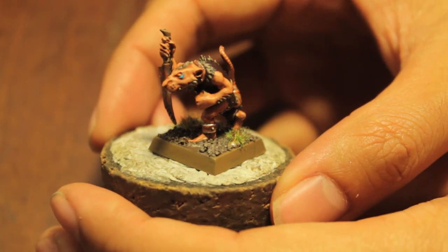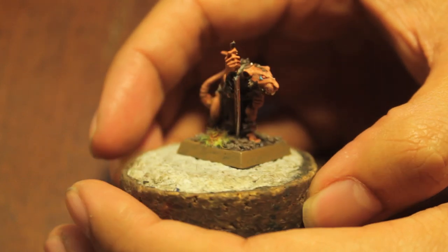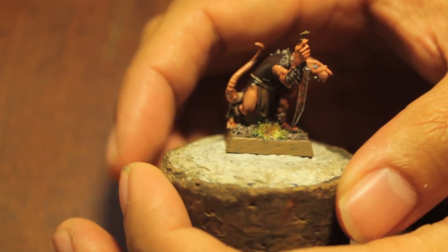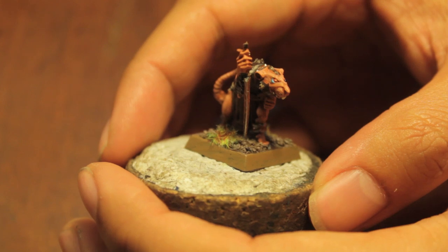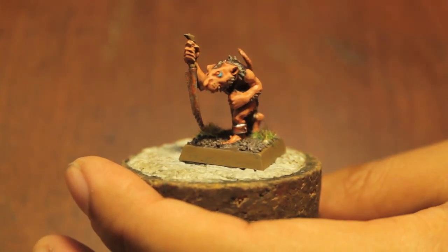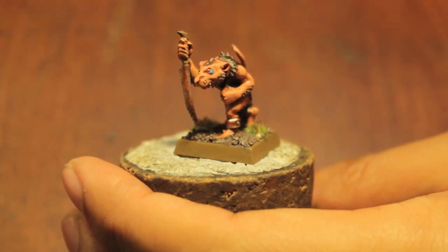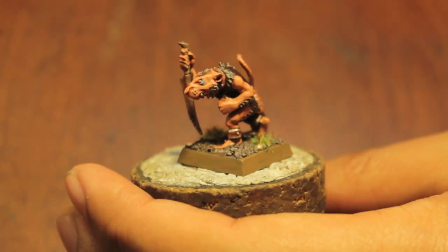And there you have it, playas and playettes — our little Skaven clanrat or slave is ready to be ordered around by his nefarious masters, to rush forward and die for the great Skaven cause. I had a lot of fun painting this guy. Don't know if I would have as much fun if I had to go through a hundred of them, but for all you Skaven players out there, this is no new thing — hordes and hordes of little Skaven clanrats and slaves. Stay tuned for more, and thanks for watching everybody, we'll see you in the next video.